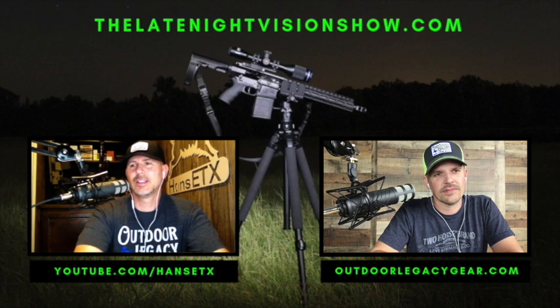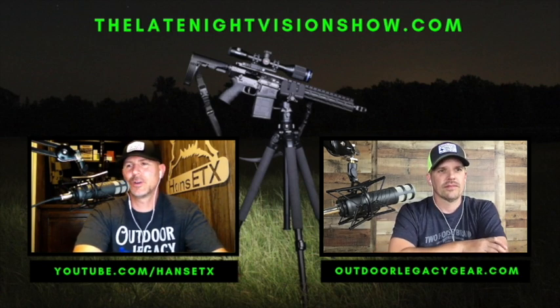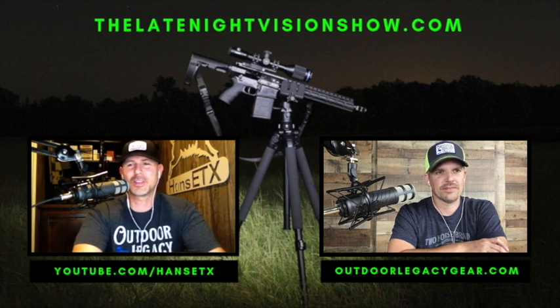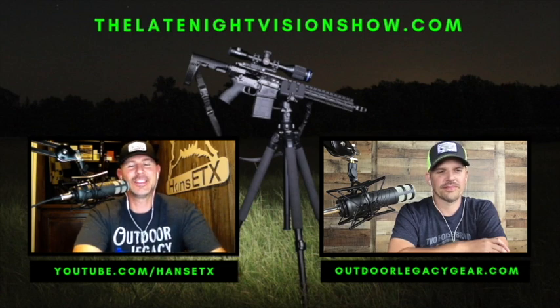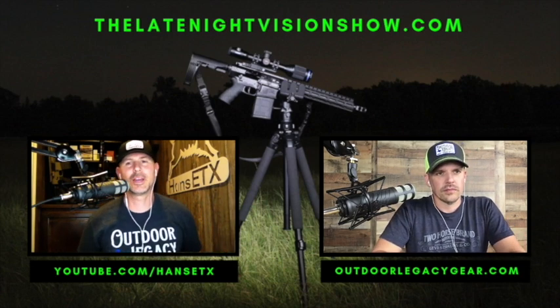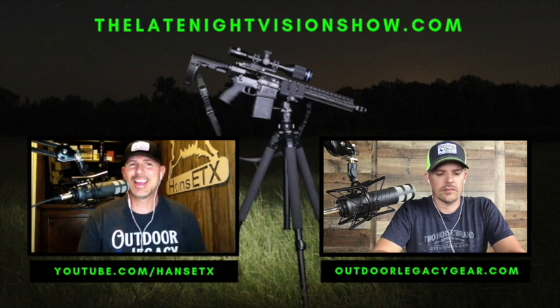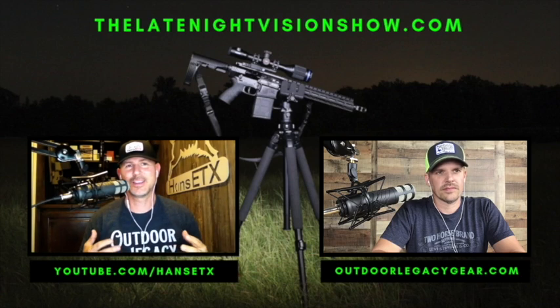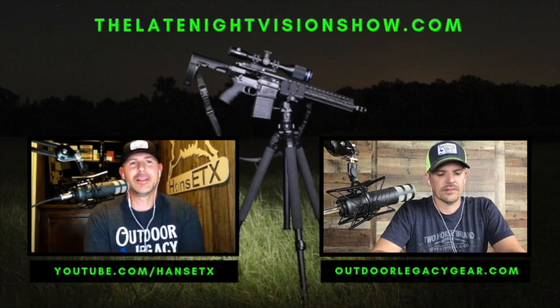I want to let everybody know that I've loaded a new video on YouTube — the Pulsar Thermion XQ38 official review. I'd love everybody to go check it out. It's probably not as much detail as our podcast review only because that's 40 minutes versus 14 or 15 minutes, but there is some thermal video on there showing what it looks like through the scope. I've got several clips up — some good ones.